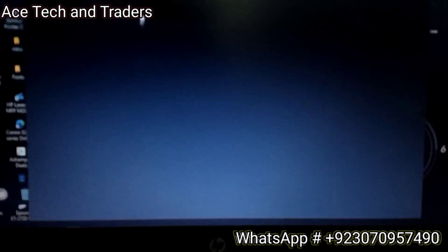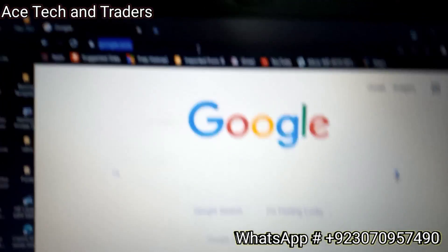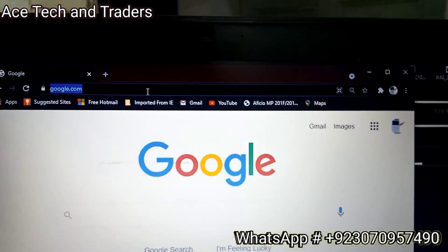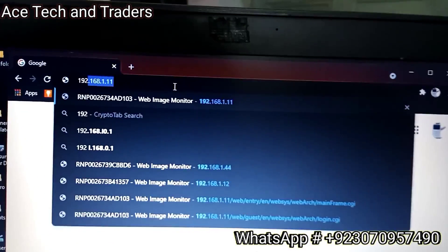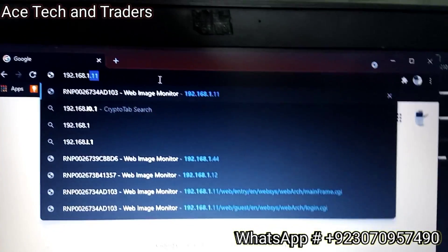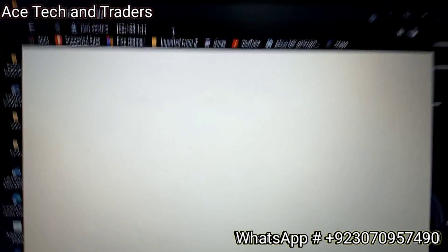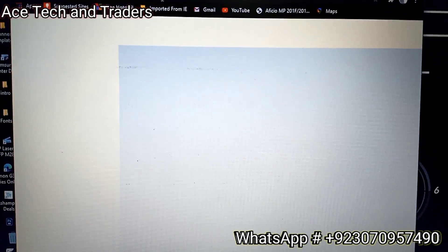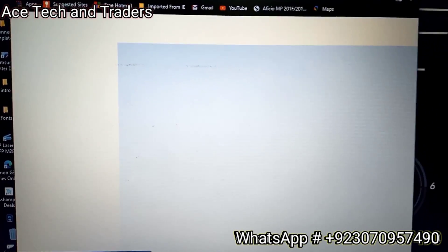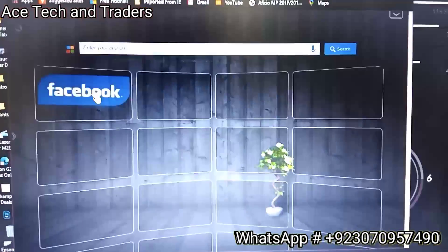Open any browser, click on the URL bar, and enter the IP address of the machine - not the computer, the machine's IP address: 192.168.1.11. Now you can see we have the Xerox WorkCenter web page. This confirms the connection has been established.